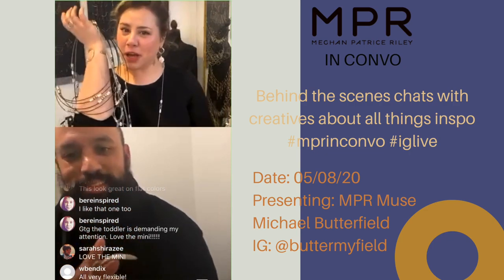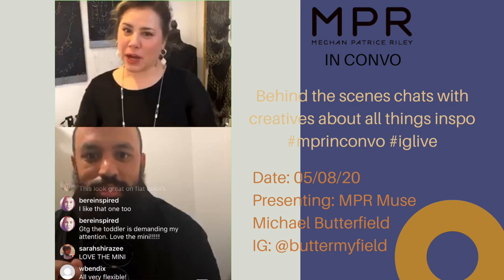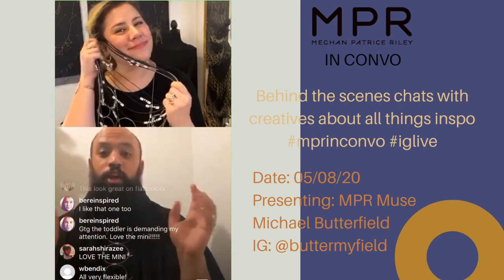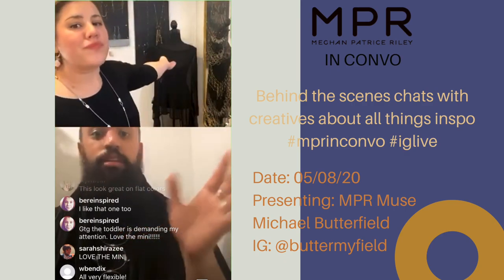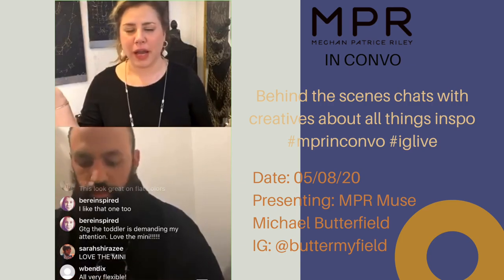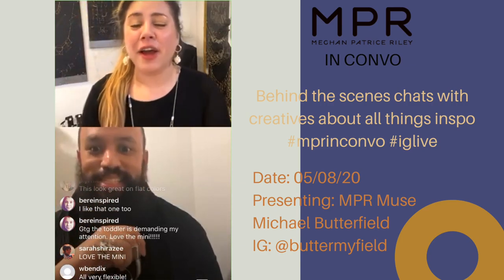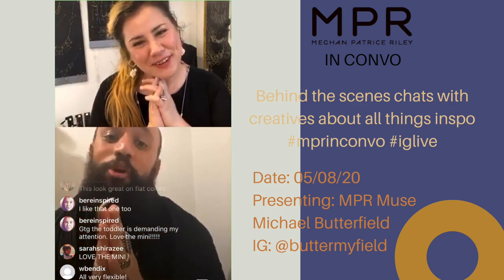Michael's going to photograph them in a way that'll make for a pretty awesome decision. Photograph them on the body — especially with that grecian one, I loved it on the side. It doesn't look right otherwise. Thank you so much — a pleasure as always. Thanks for being here, everyone!